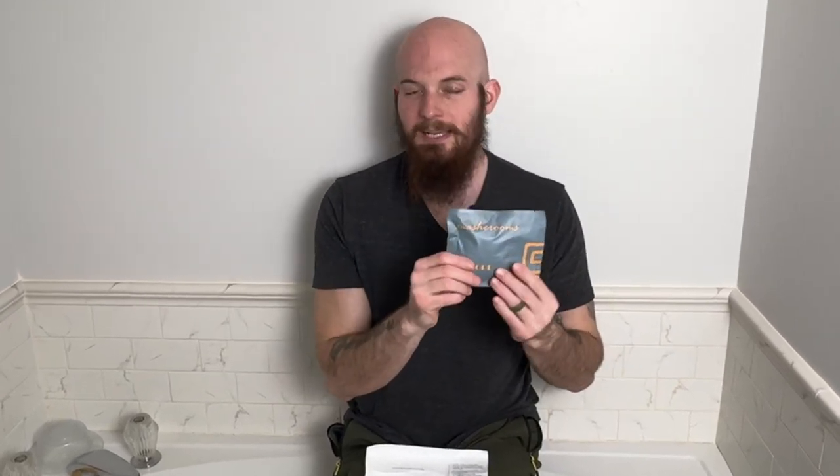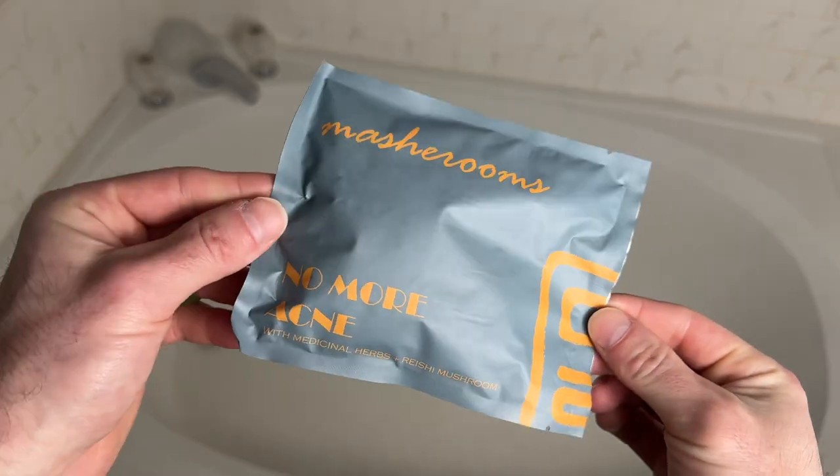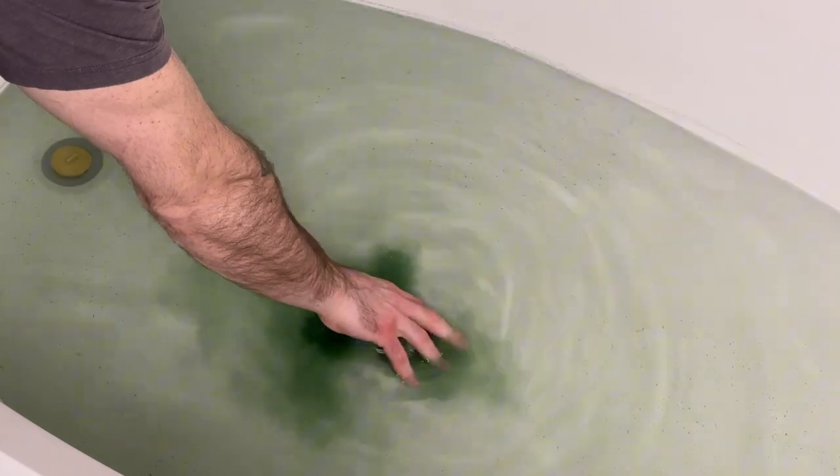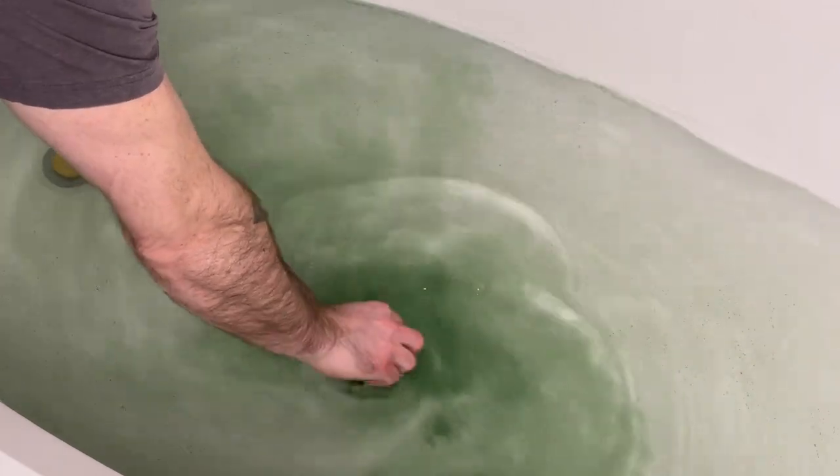No More Acne. This product smells absolutely amazing. It contains dead sea salt, houttuynia cordata, gunpowder green tea, orange peel, mulberry leaf, reishi mushroom, and spirulina.